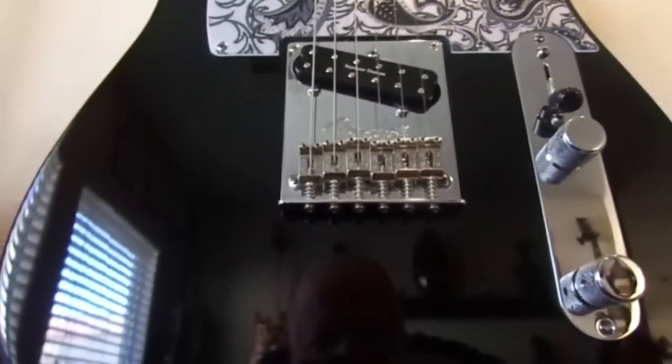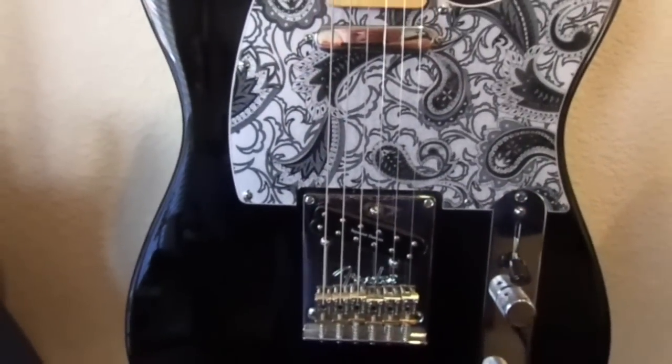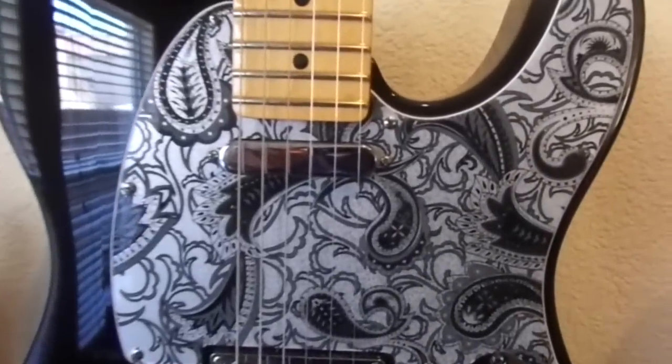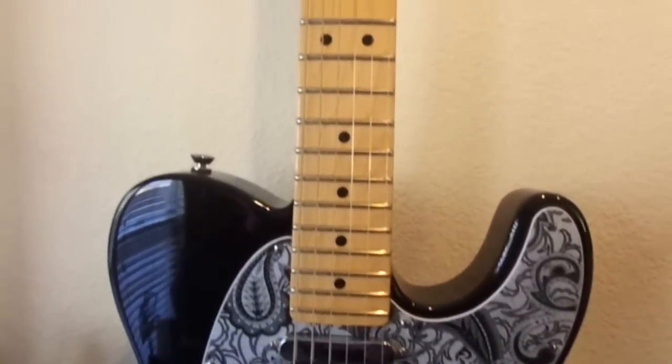Next guitar is an American Standard Telecaster, made in the USA. That's a custom pickguard I had made for it by Terrapin Guitars in Oregon — a very nice pickguard.